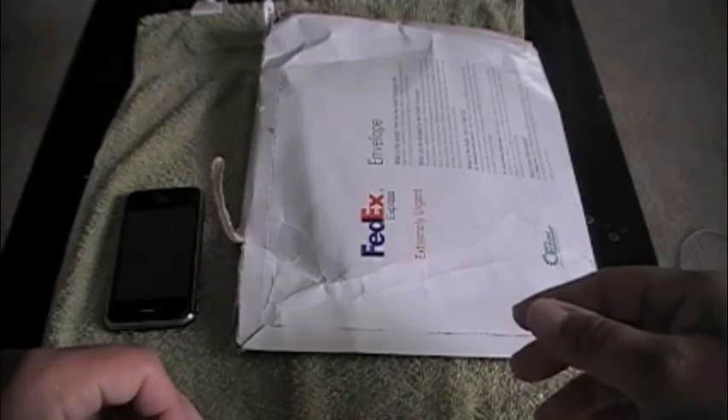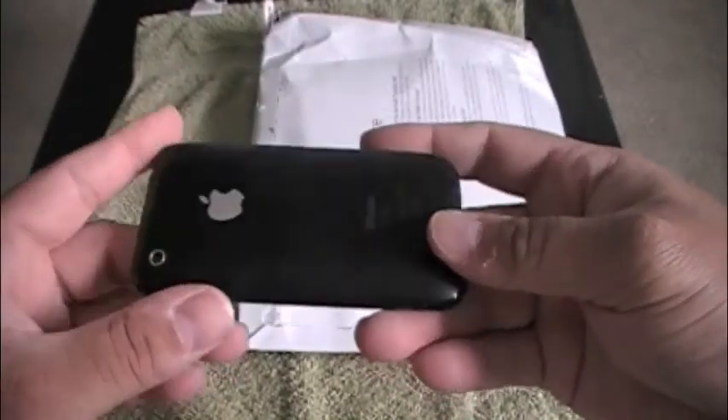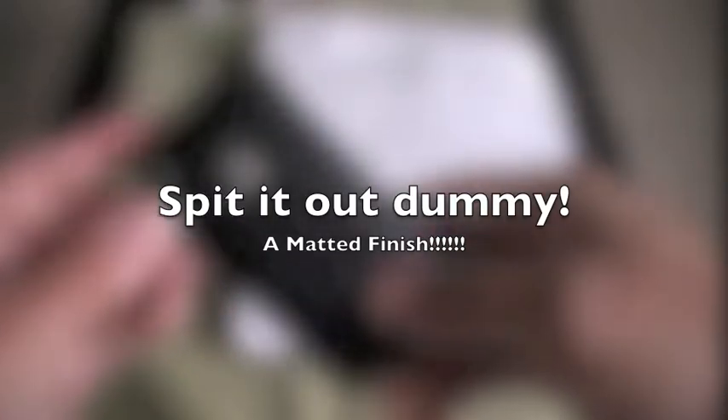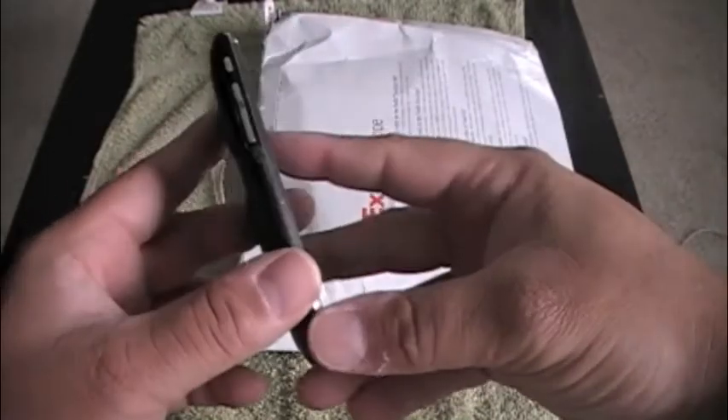Hey guys, Apple Junkies 101, and today I want to bring you an unboxing from Wrapsol.com. Wrapsol is almost like the Invisible Shield, but in my opinion the material is better. The reason I say that is because the rear application is almost like a frost — frosty, not clear, not shiny — and it makes it look really, really nice. I already have one on here.